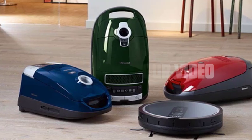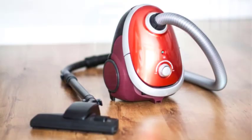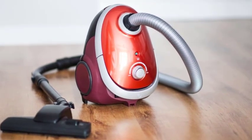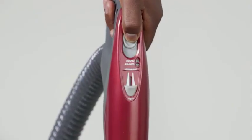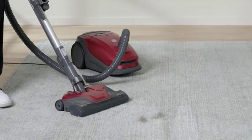Hey everyone, welcome to our video. Are you tired of manually inflating objects like air mattresses or pool toys? Well, we have a fantastic solution for you. In today's video, we'll show you how to reverse your vacuum cleaner's airflow, turning it into a powerful inflator. With this simple and practical trick, you'll be able to inflate various items quickly and effortlessly. Let's get started.